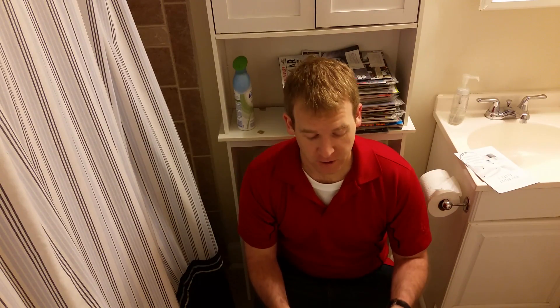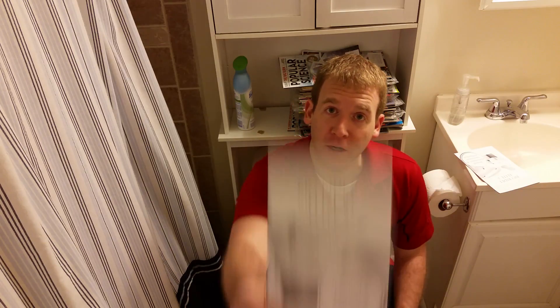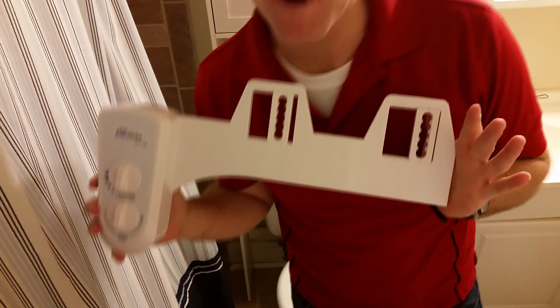Oh hi there folks. So you must be wondering why am I on the toilet. Well I'm on the toilet every day. A better question to ask yourself is why am I recording myself on the toilet? Well that's because I'm trying to read up on how to install my new bidet. The bidet here is just this nice little device that I'm going to be using to make sure when I get off the toilet that I feel all fresh and clean.